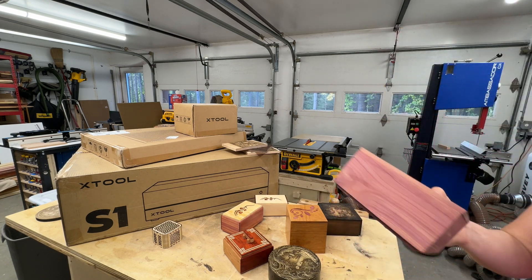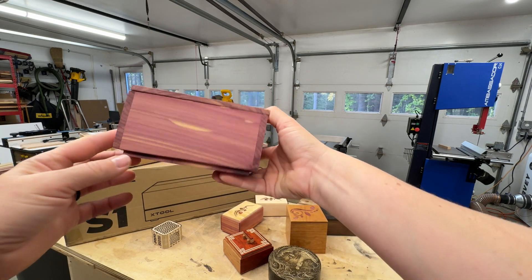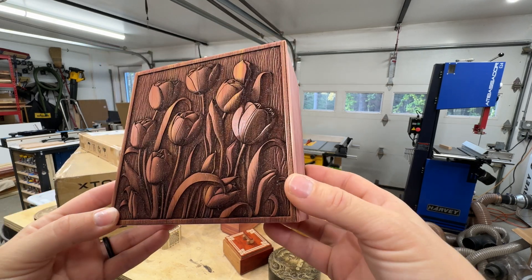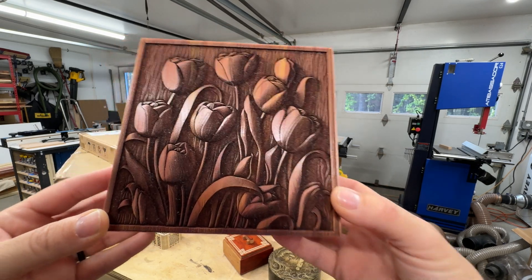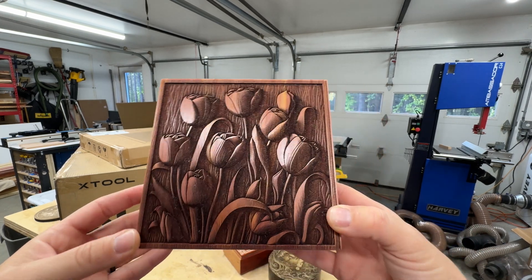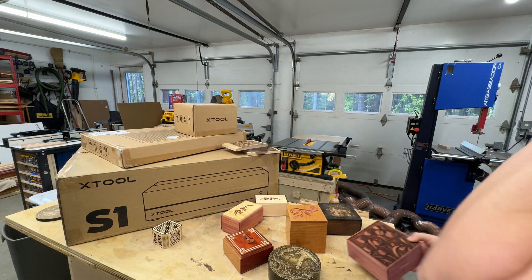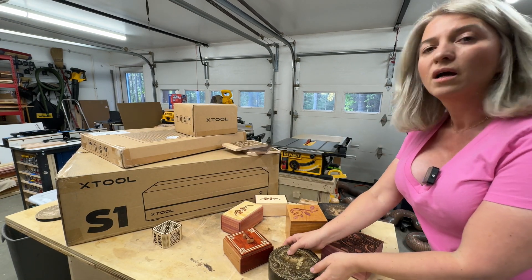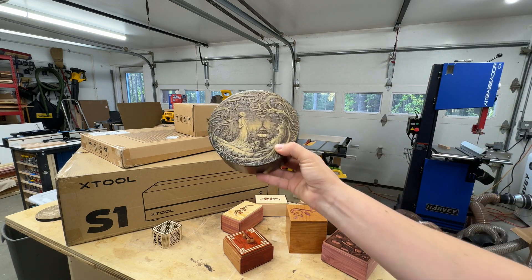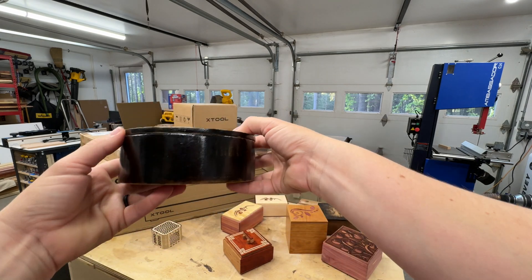When it comes to engraving, this is a box made with aromatic cedar — look at that engraving, so much detail. The light in the shop isn't great but I mean, that engraving is something I have not seen any machine do. I also made this box over here with the same laser. This engraving is done on maple; the box is walnut.